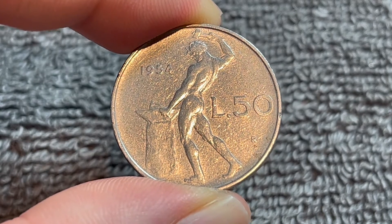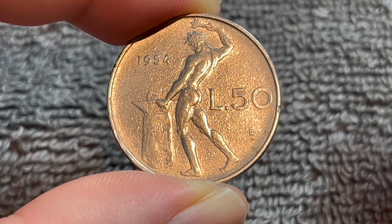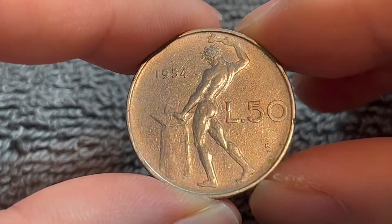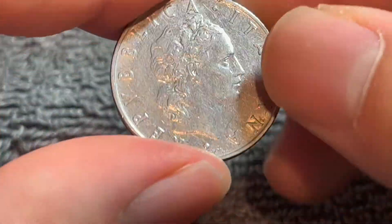Being the first year of production, 1954 is actually one of the better dates. 17.6 million were minted for circulation, and as a result it actually does carry some decent premium over face — well, not that this has any face value left. VF condition according to NGC could be worth about a dollar, and I think that's about what this coin would fetch.